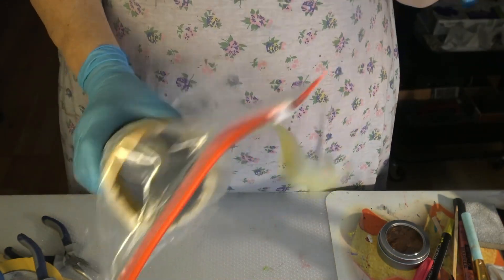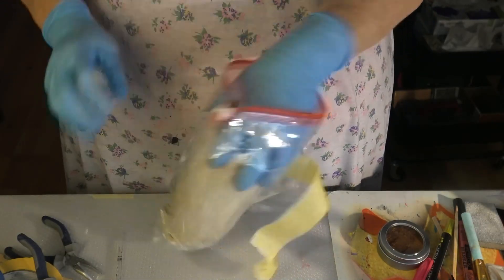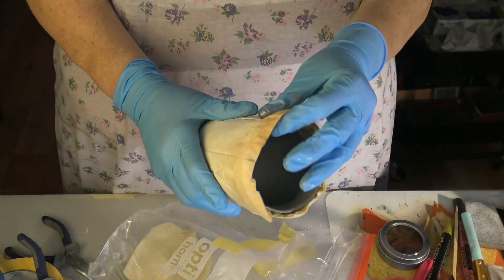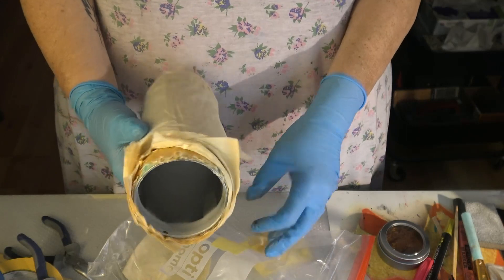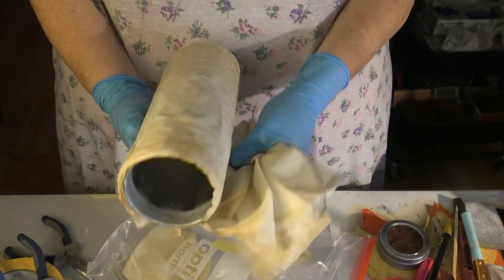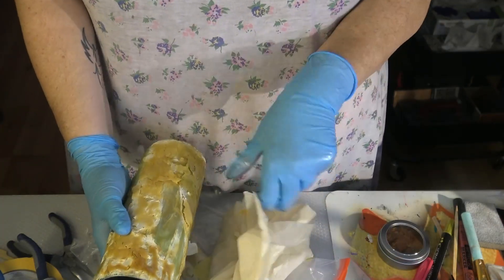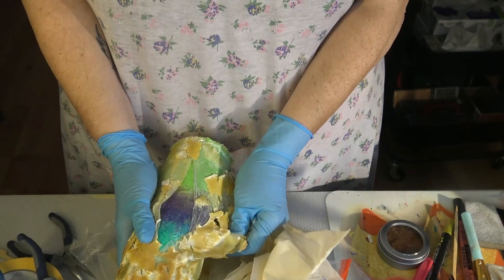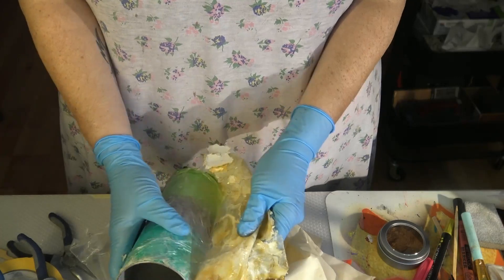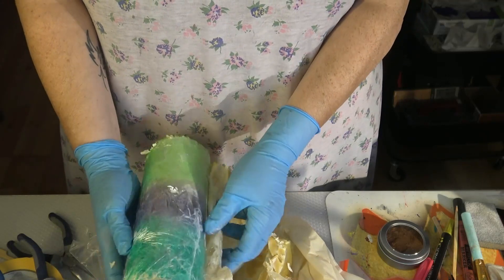It's about three or four days later because I haven't been home in the meantime, and now I'm unwrapping the tumbler. As you can see, the whole thing looks disgusting with that brown color of the wood look that I made on the tumbler — and it comes off. The resin comes off in one sheet, as you can see.